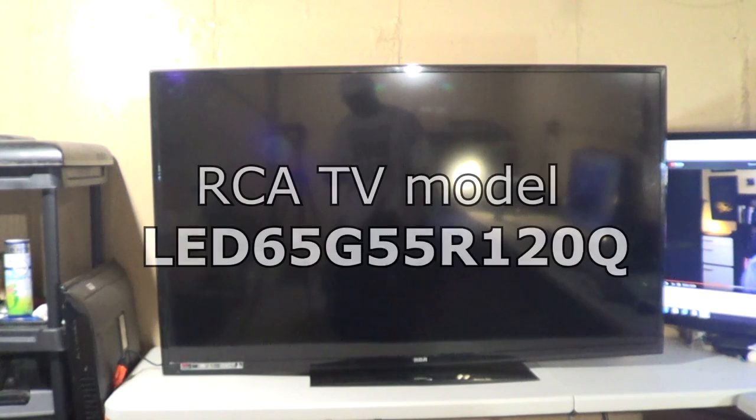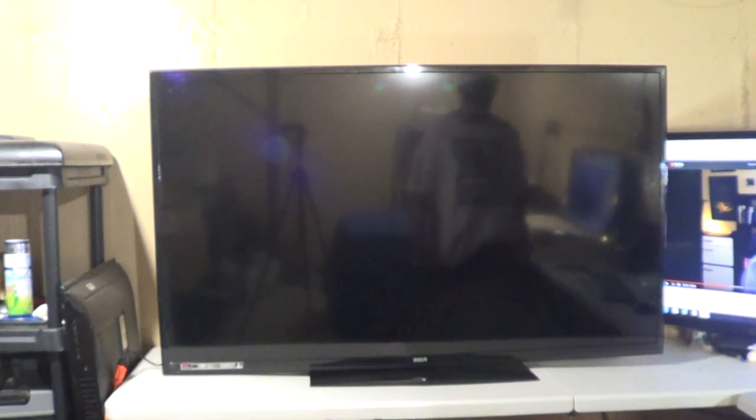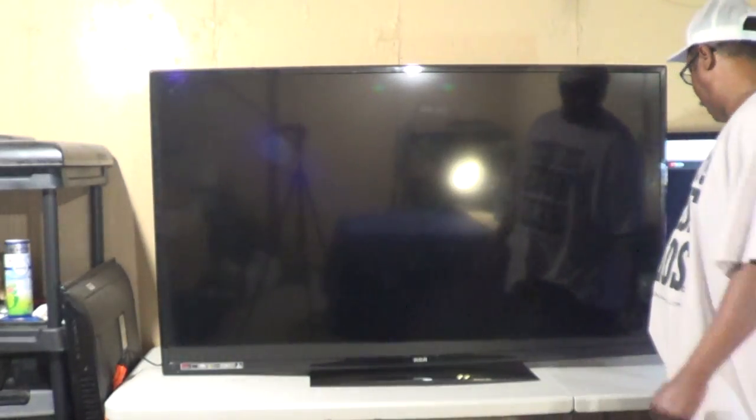Here we have an RCA 65-inch TV. The model number is LED65G55Aura120Q. What's happening is there's a red light at the bottom — the TV is plugged in — and we'll go ahead and hit the power on the side.